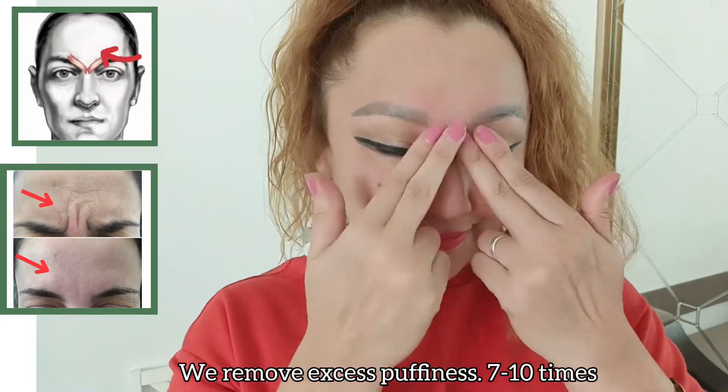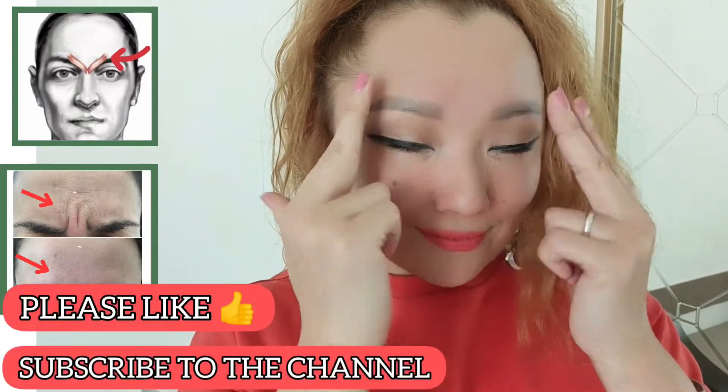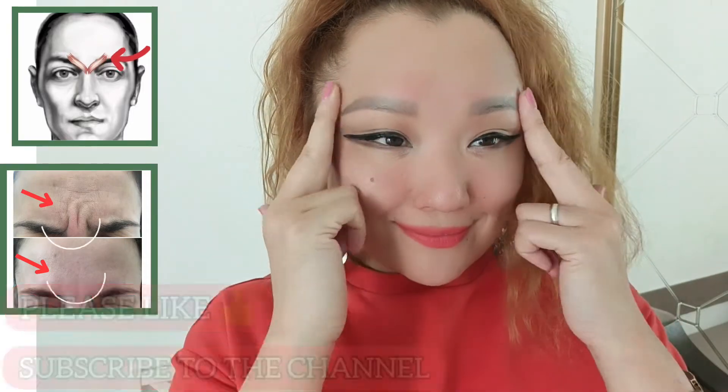Squeezing exercises along the entire length of the eyebrow remove excess puffiness, 7 to 10 times. Please like and subscribe to the channel.